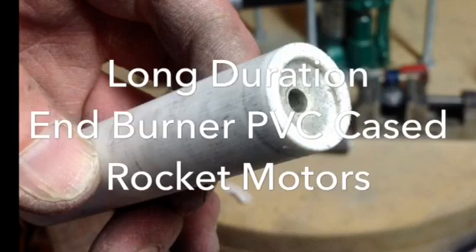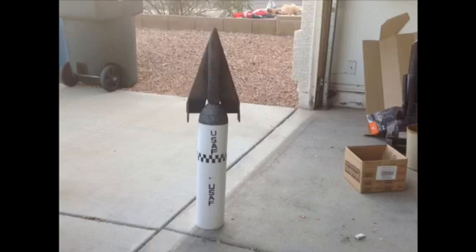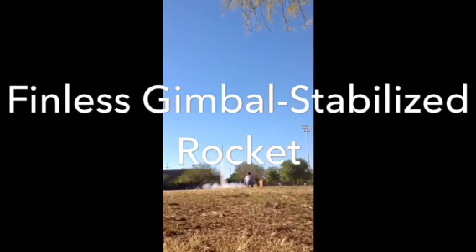In this video, I describe how I make my own long-duration in-burner PVC case rocket motors. The goal of this project is to have a longer-burning motor than you can buy commercially, with a lower thrust, because I'm going for more of a scale liftoff. This is going to be used in a finless gimbal-stabilized rocket, of which I've done a few videos already.